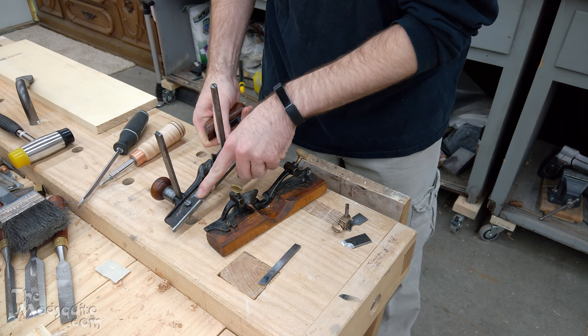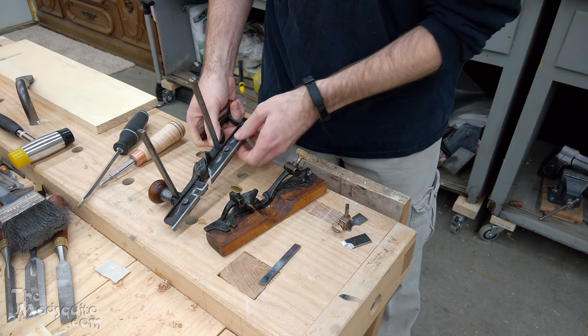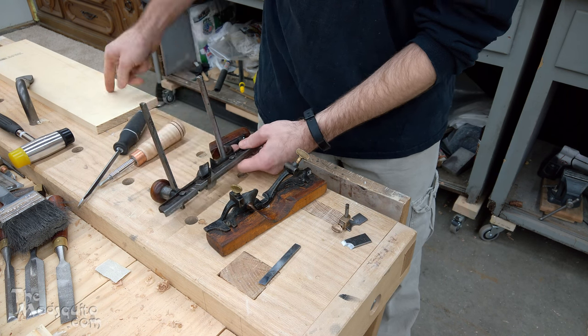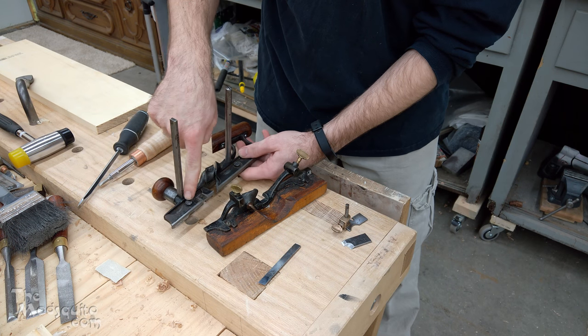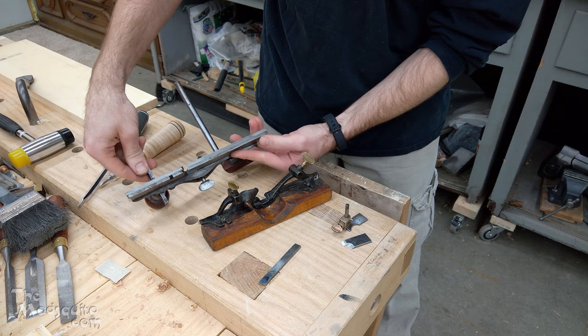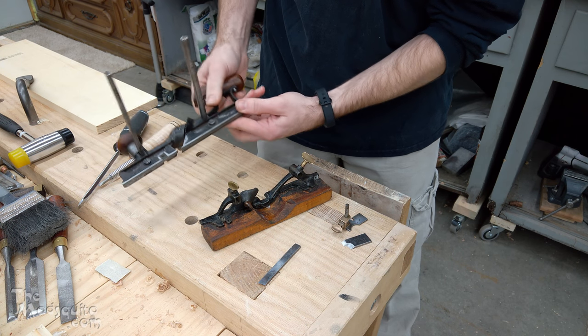I did remove the spur just because it was sticking down a little bit and I wanted to clean things up just a hair, so I just didn't reinstall it. You don't need it because we're going along with the grain. You just have these two screws here — the bases slot up underneath and you tighten them down. Pretty simple.